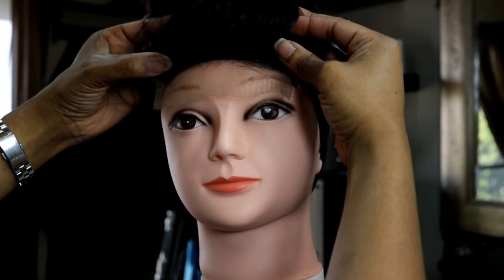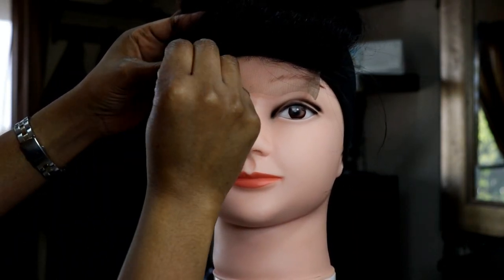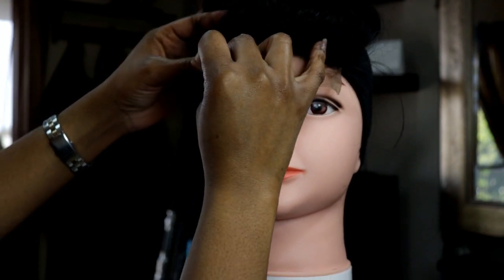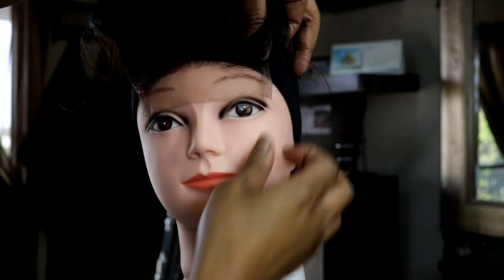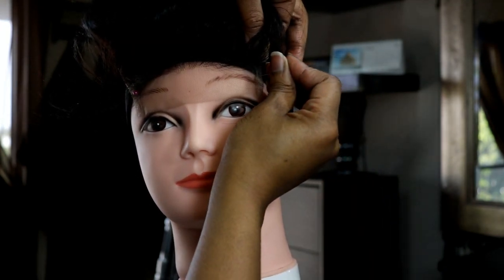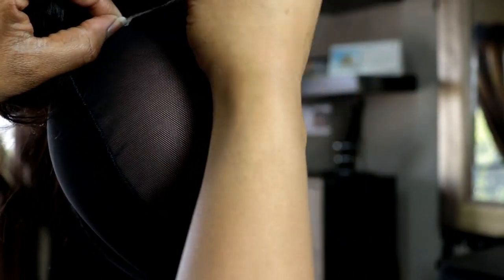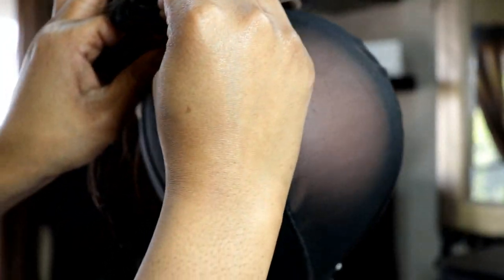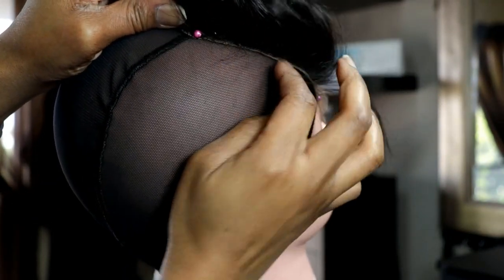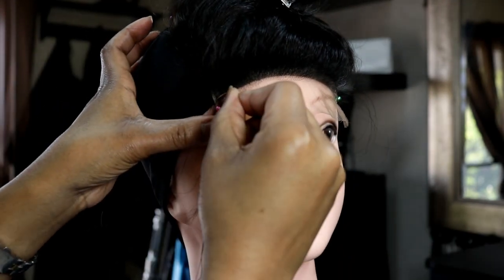Now I'm aligning the lace closure and bringing it just a little bit above the dome cap. I'm using ball pins to secure it down — I put them on both corners, in the back in the middle, and also on the two corners of the closure. You want to make sure your closure is flat and smooth.